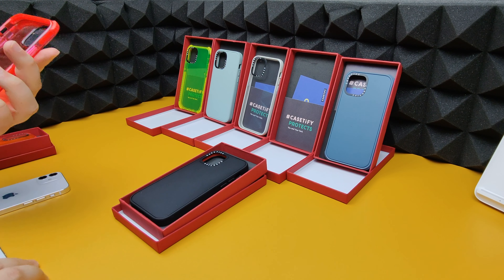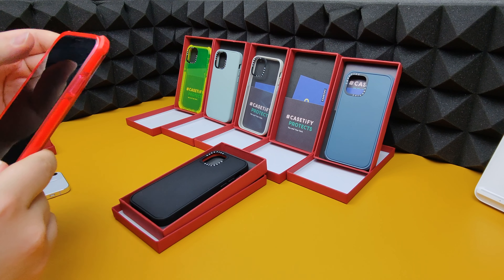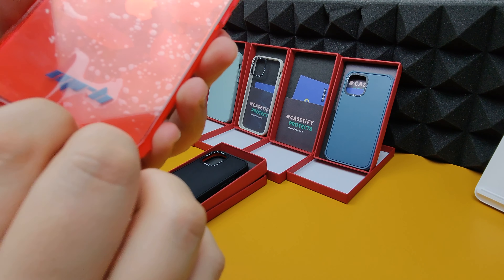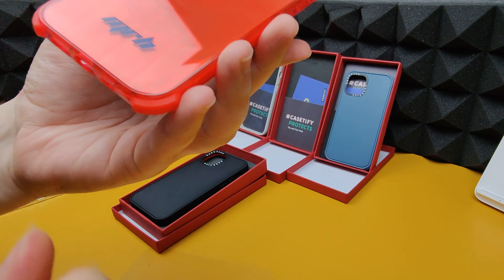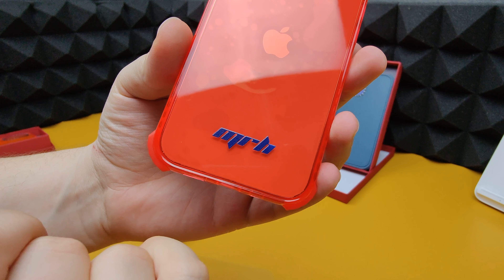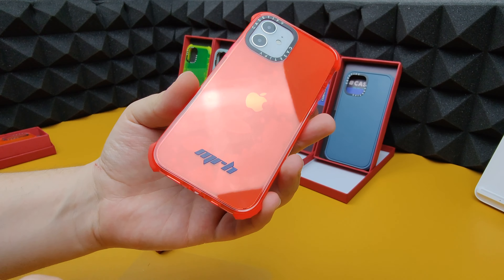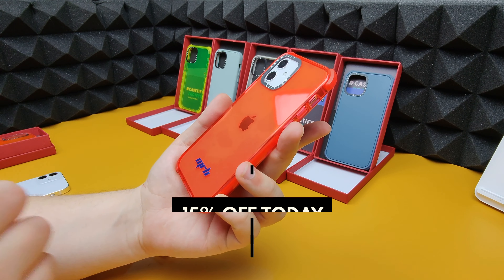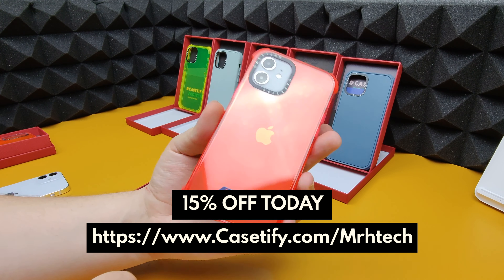Let's try the red one. It fits on the phone very well — just need to take off this plastic. One thing I just realized is Casetify actually put 'Mr. H' on this case, which I didn't even ask for — that's a nice surprise. That's something you can do on the Casetify website. You can use my link in the description box below to save yourself 15% off Casetify cases today.